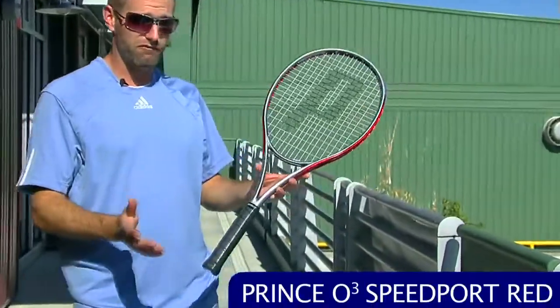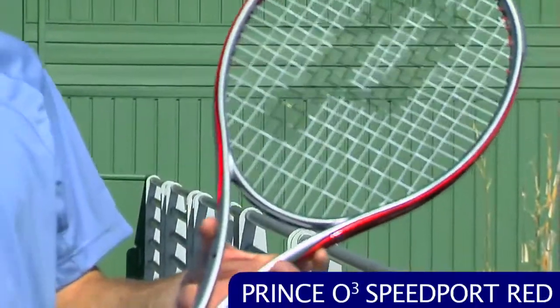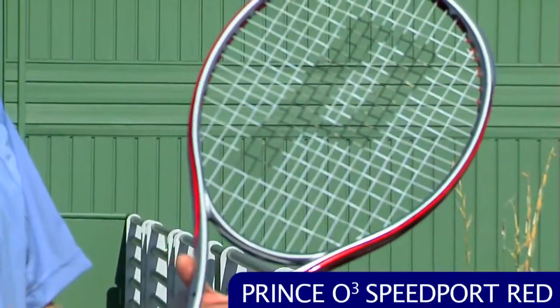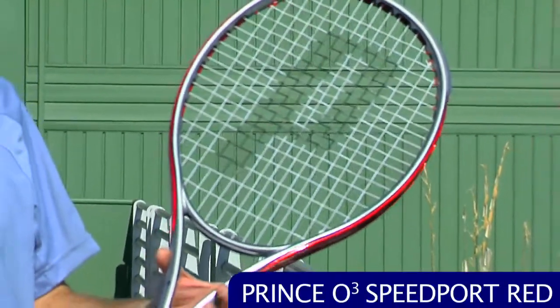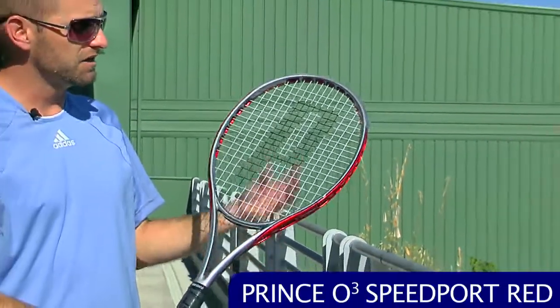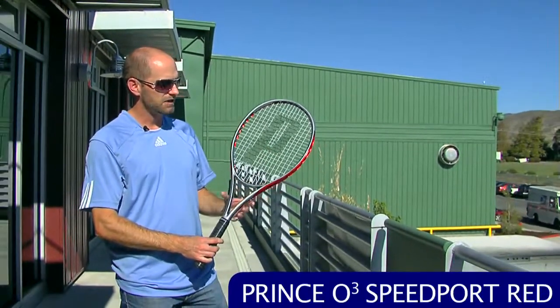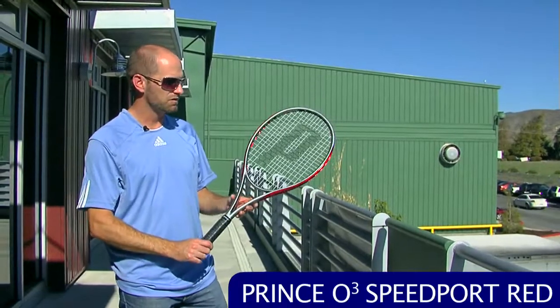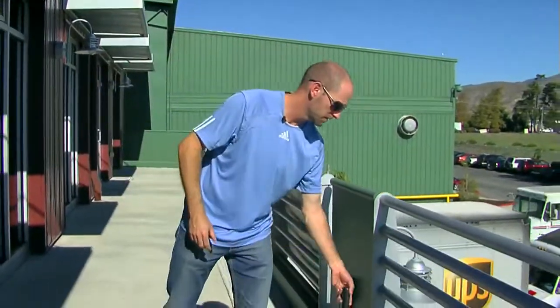Next up, we're going to look at a racket. This is the Prince O3 Speedport Red — it's not a new racket, it's been around a while and we've reviewed it before, but it's on sale right now and we have a killer deal on it. It's $129 and it's a dynamite stick for an intermediate player. Add some weight and it's a good racket for an advanced player as well. It has a nice open string pattern so it grabs the ball, spits it out with plenty of spin, and really comes through the contact zone nicely. We have a great review on this one, so check out our website — it's available at a killer deal right now.